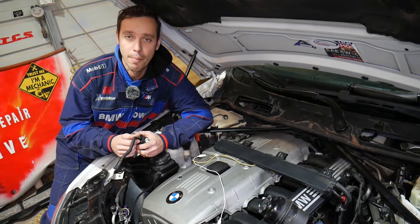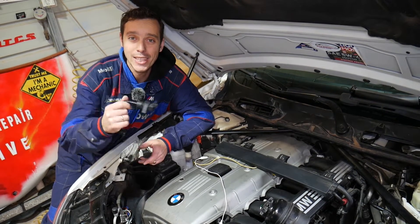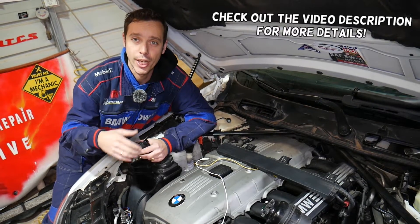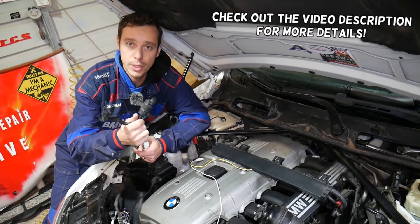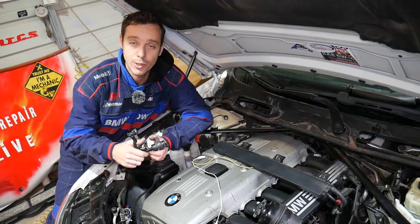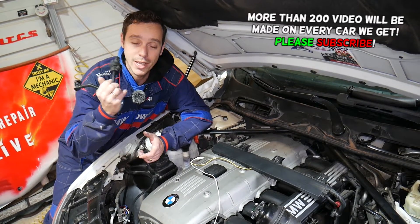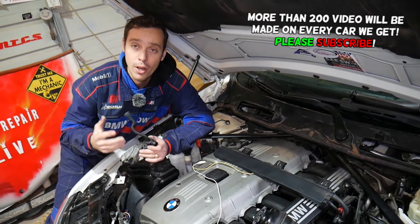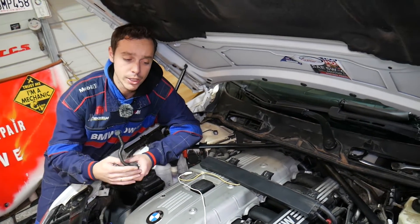Hey guys, welcome back to Electrical Car Repair Life. Thank you guys for watching and subscribing to the channel. If you have a BMW X1 E84 generation and you're trying to find out how to test your purge valve, purge control valve solenoid, and you have code P0443 or P0444, stay with us. It doesn't matter if you have the four-cylinder or six-cylinder engine — the procedure will be the same.